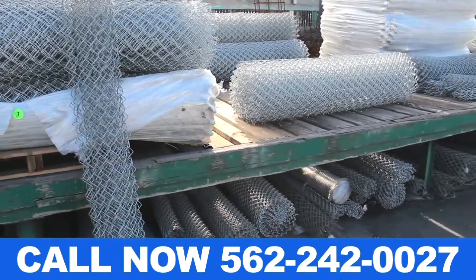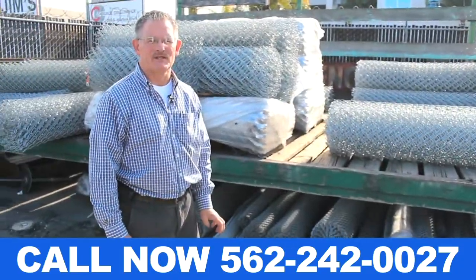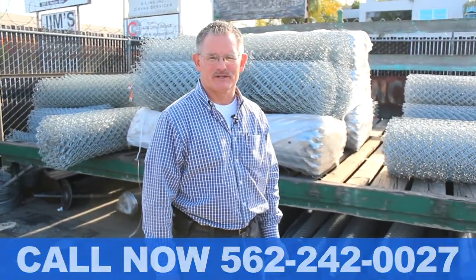We probably have at least 500 feet of each size in stock, or we can get it within a day or two. Give us a call at 562-242-0027.